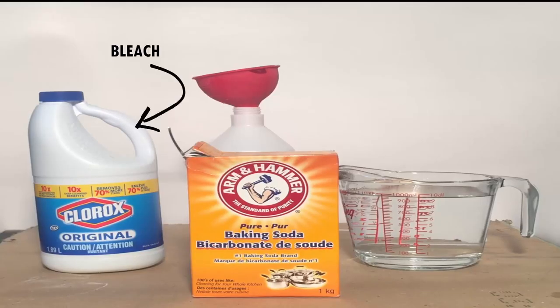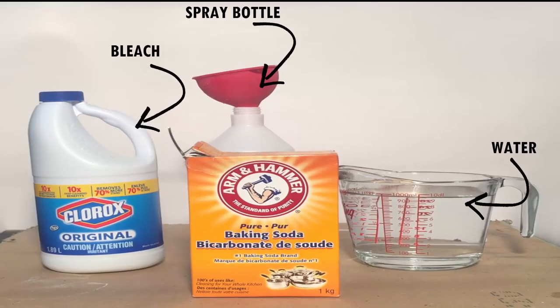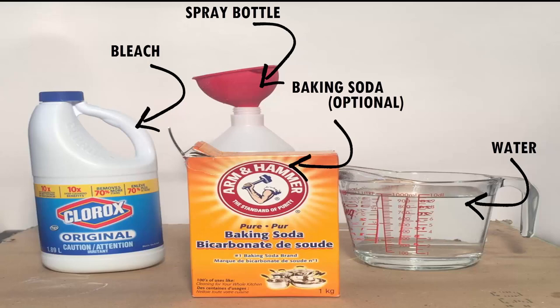Things you will need: bleach, water, spray bottle, funnel, and baking soda.